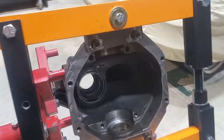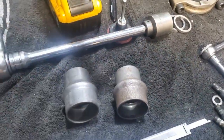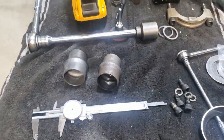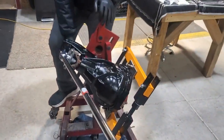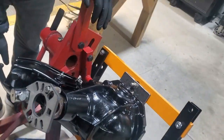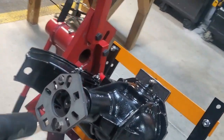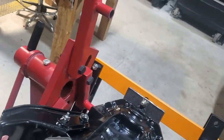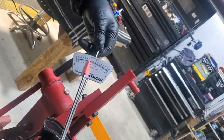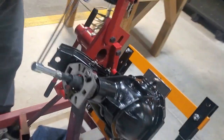Now we're going to clean everything up and start final assembly. Our crush washer needs to come down 50 thousandths crush to get our running drag of 14 to 19 inch pounds. Here's our 40-inch 3-quarter breaker bar — this worked really good for the crush washer. This is how we tightened it: we're at zero lash, then another maybe fifth of a turn. Now we'll come over here with our inch torque wrench. 19 inch pounds — we're good. There's our preload.